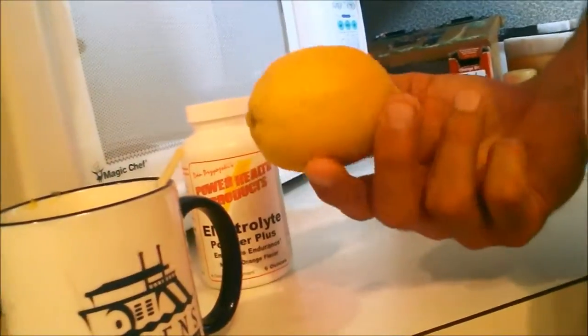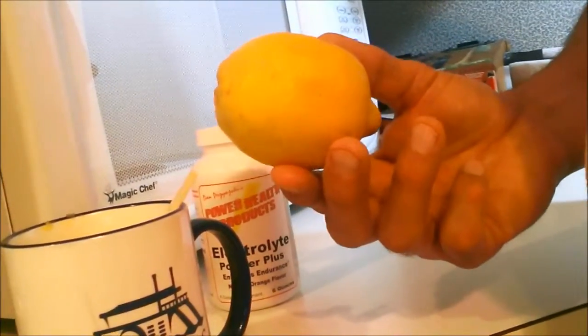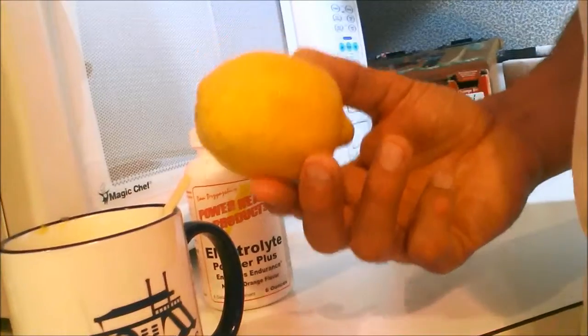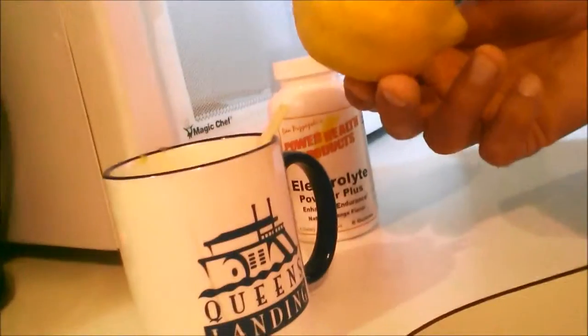Next, use nature's natural cleanser — a lemon. Either half of a large lemon, a whole medium lemon, or three-quarters of a small lemon. Cut it and squeeze it into the water.